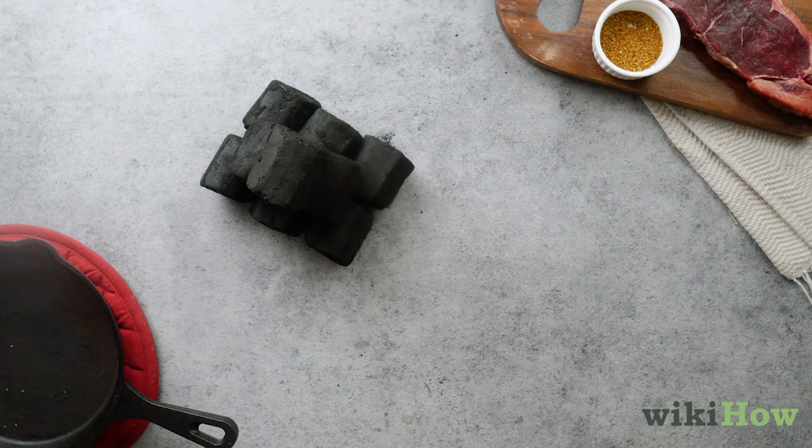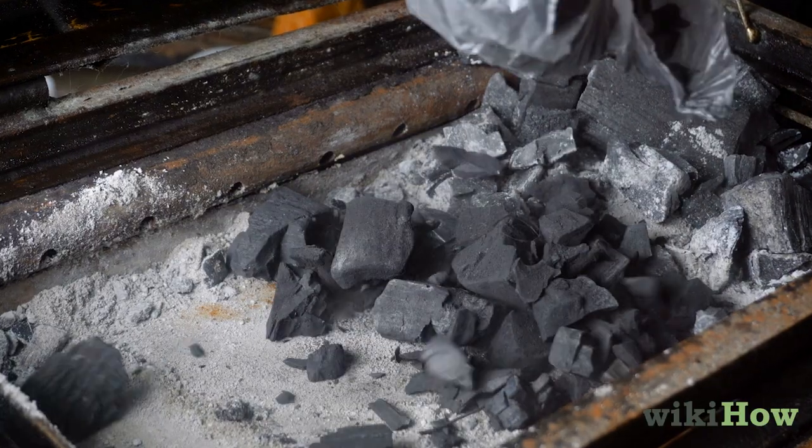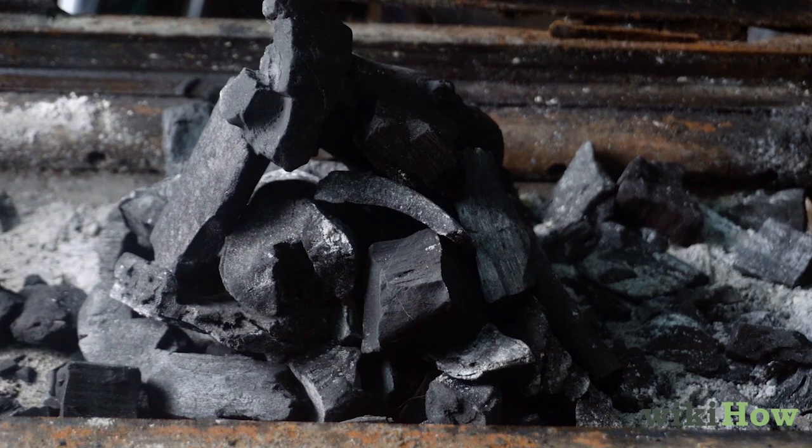Pour in enough briquettes, hardwood, charcoal, or a combination of both to cover the bottom of the grill in an even layer. Pile the charcoal into a pyramid shape in the middle of the grill.